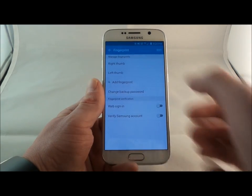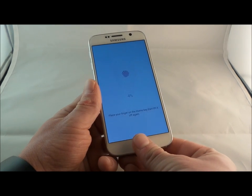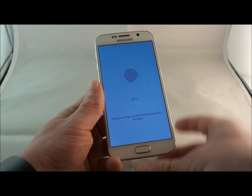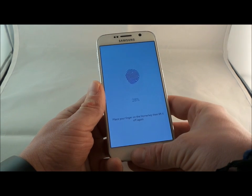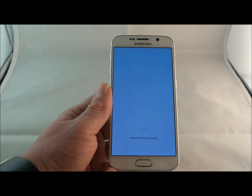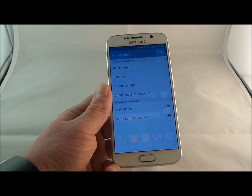This is where you go in, add your fingerprint, and it will have you place your finger onto the reading pad and go through the entire process. I will actually have a separate video showing you the entire setup process along with some other tips. So let's go back to the home and talk more about this phone.